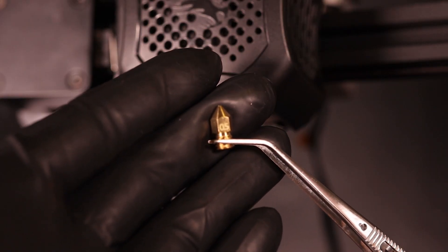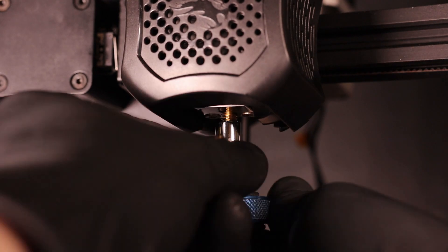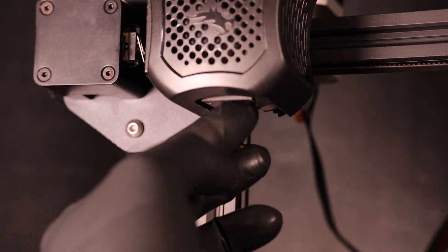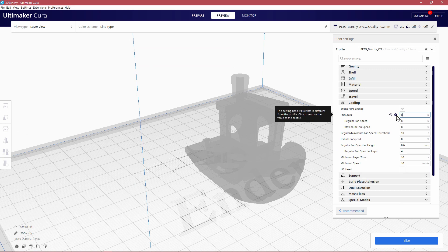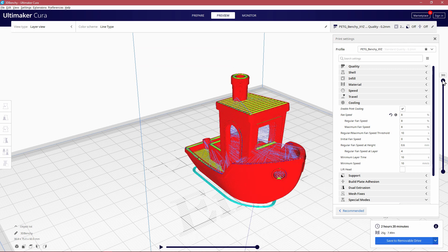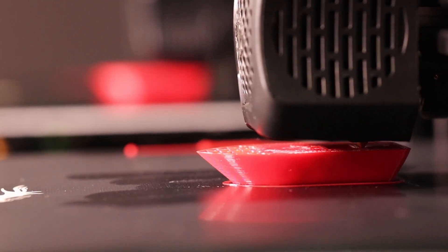I'm printing with a 0.5 millimeter nozzle, 0.2 millimeter layer height, and two wall lines. I'll have a link in the description for the profiles I'm using in this video. These Benchy tests will be printed with the cooling fan only set to 8%.